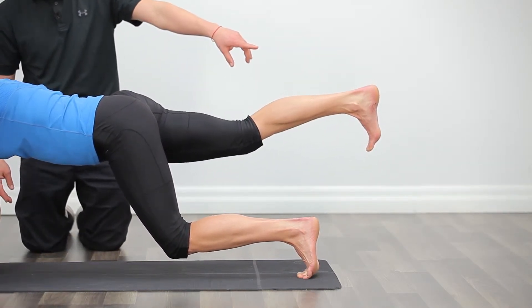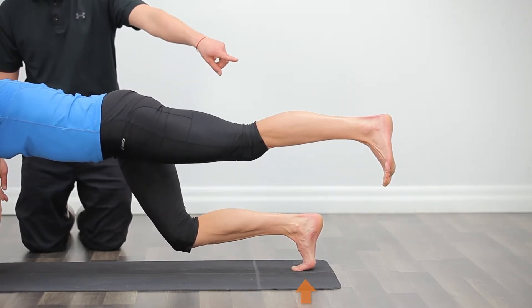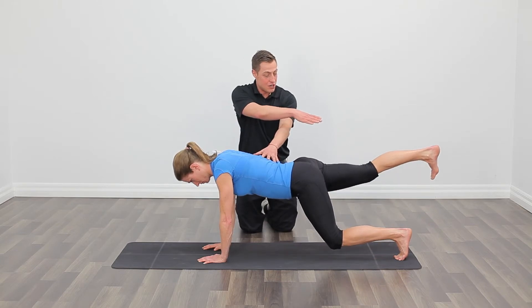You begin the exercise by kicking the leg back, making sure you're returning the foot to the same starting position. One other callout is we want to make sure that back foot never comes higher than the hips. Maintain your stability as you're extending that leg behind you.